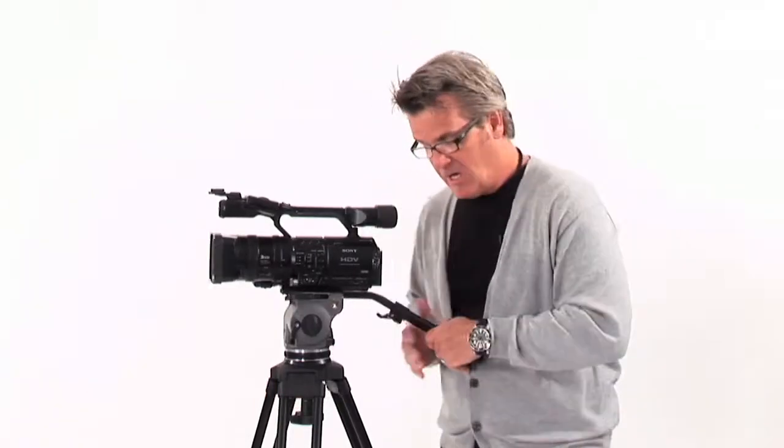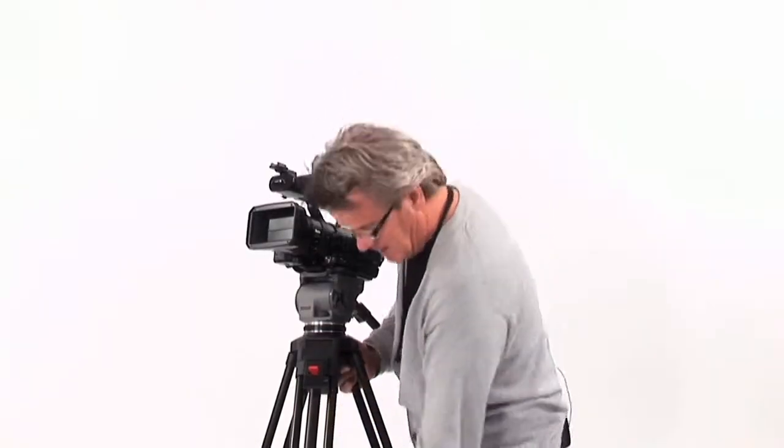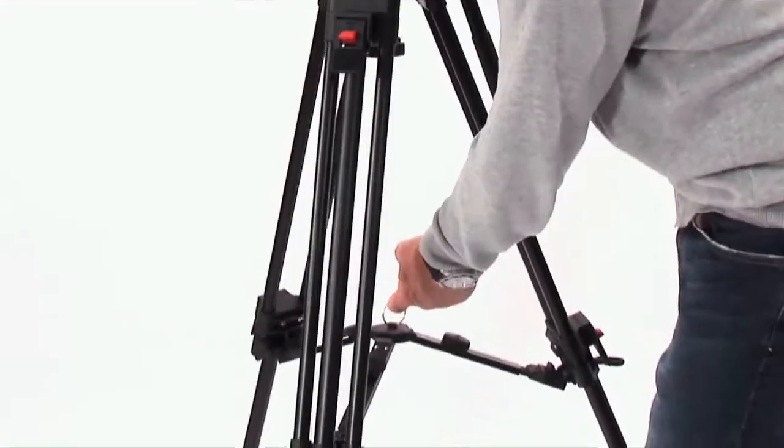This tripod weighs just a couple of pounds. It's extremely light, extremely portable. The engineering on it is phenomenal. You'll see here, just in the legs — when you're packing up, simply pull up this lever and the whole tripod collapses. Really nice feature. And again, this is what makes it nice. Great engineering. Just a great tripod.